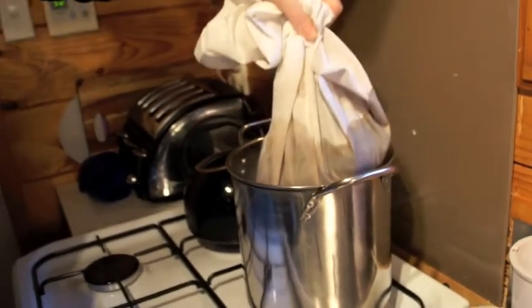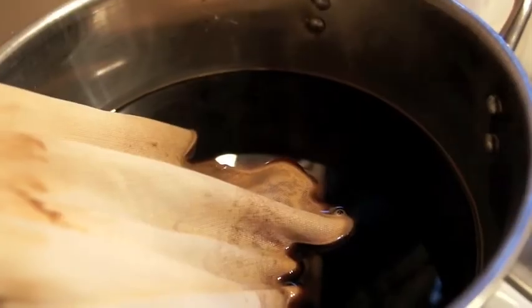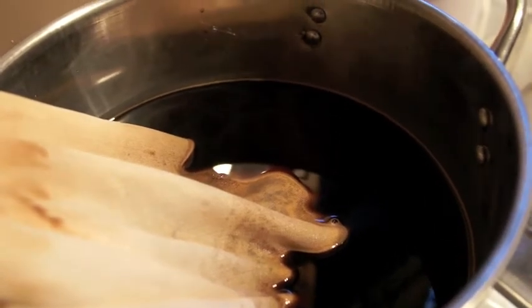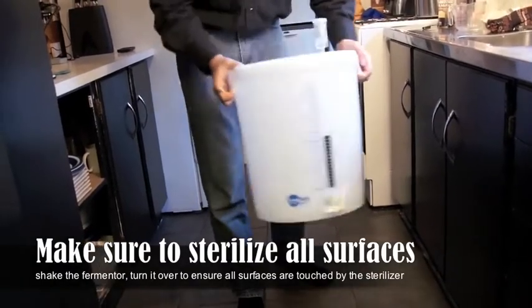Rest the bag in the pot and leave it for 60 minutes. What we're making here is the wort that's going to be fermented into beer. Make sure that everything you're going to be using is sterilised and sanitised, because the worst thing that you want is to get an infection in the beer.